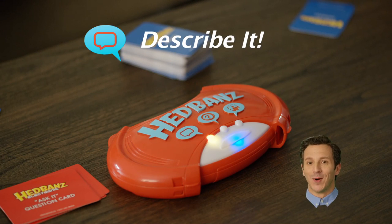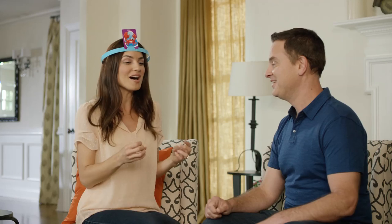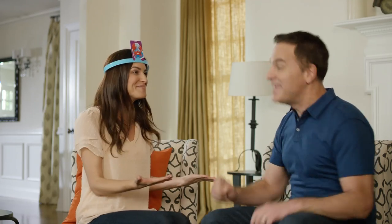Describe It! In Describe It mode, the guesser's teammates can say anything they want to help, except the word on their head. You have claws. Am I a bear? No, you live in the ocean. Claws in the ocean? You also walk. Do I walk straight? No, side to side. I'm a crab! Yes!